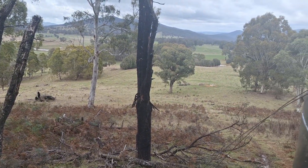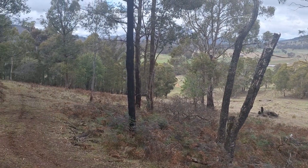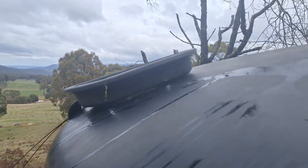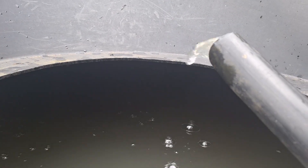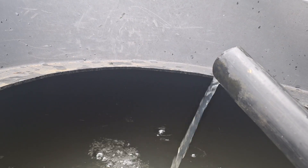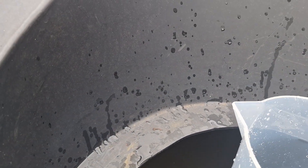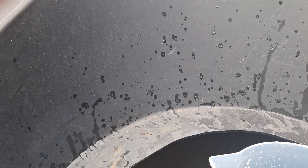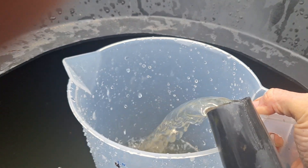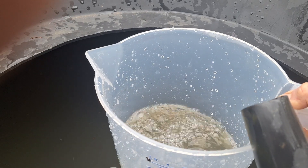This is the view from up at the tank. As you can hear in the background, the pump is back down in that direction. This is the output that's coming out, and we'll measure it. It's working out to be about 8.1 liters a minute, so around 11,600 liters a day.